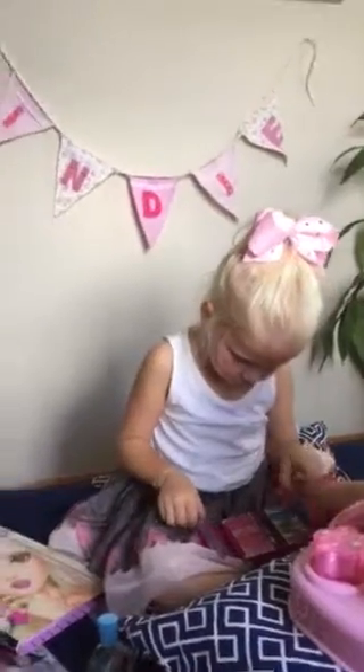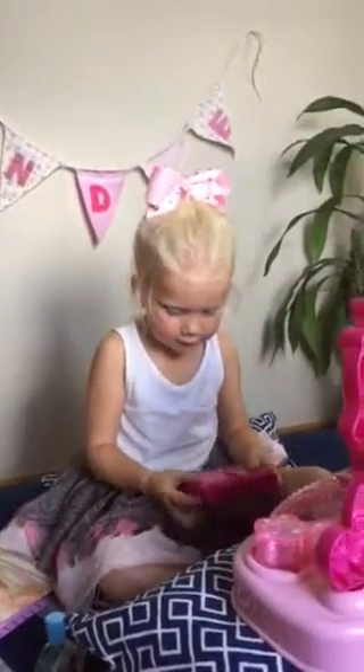What's next? Lipstick. Ooh. Here you go. Thank you.